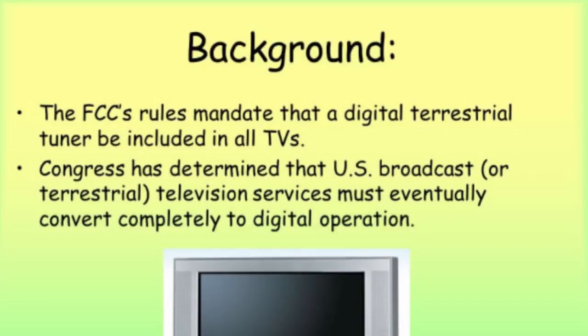For example, where there used to be only channel 3 in analog, sub-channels are now available such as 3.2, 3.3, etc. Not only did this increase the amount of programs available to the viewer, it also increased ad revenue for the local stations.